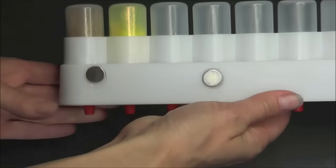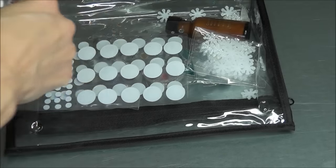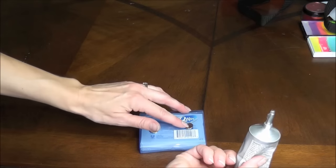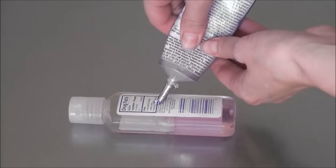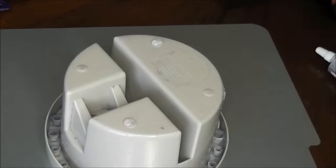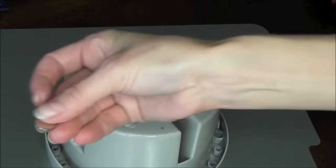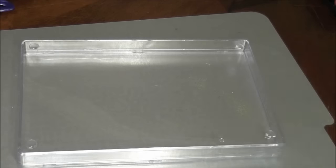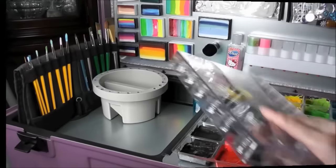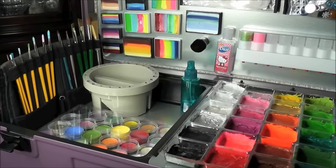I also used the E6000 glue to attach magnets to the back of my plastic bags to hold my gems and gem adhesive. I found a Q-tip travel kit at Walmart, and I added a magnet to my hand sanitizer and to the bottom of my brush basin as well, just so it would stay stationary in my kit without jostling around. I'm also repotting all of my star blends into a new case and added four magnets to the bottom of it.